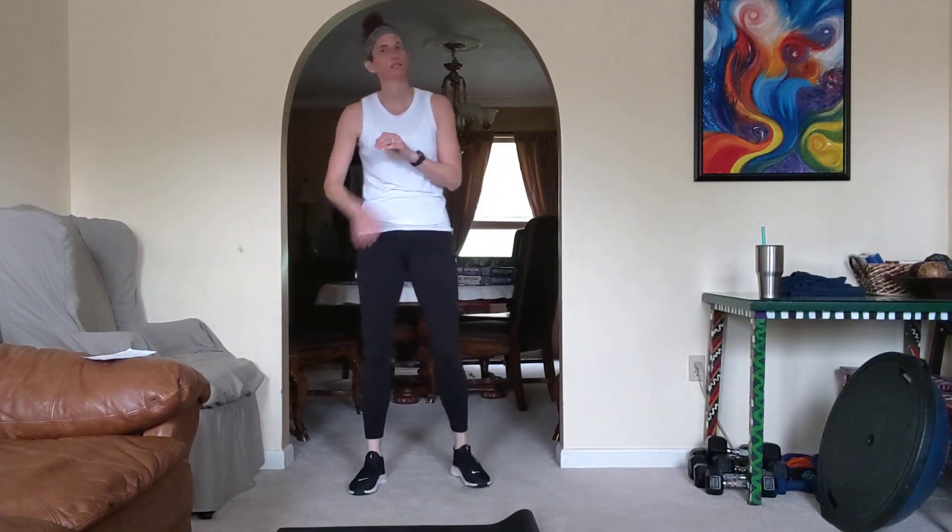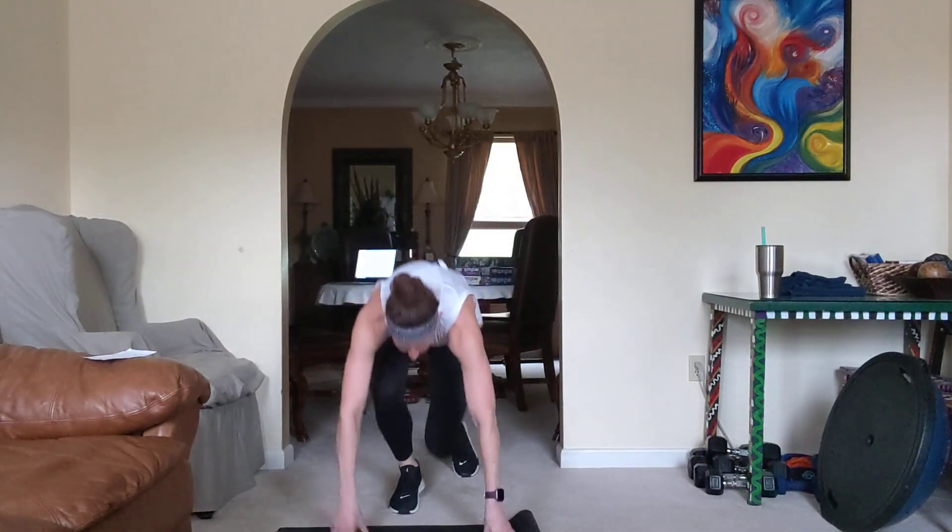This should make you breathless — you should work so hard you're out of breath. Here we go, mountain climbers. I do both knees to equal one. We're doing 30.